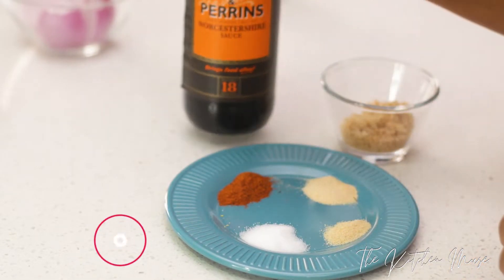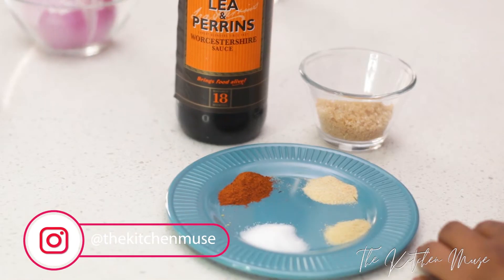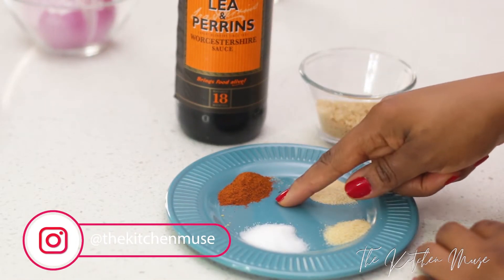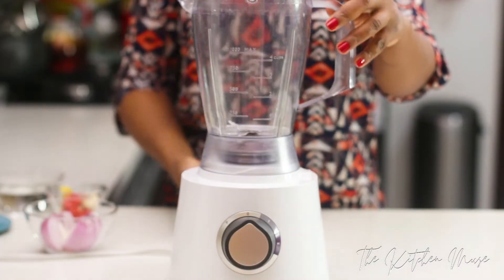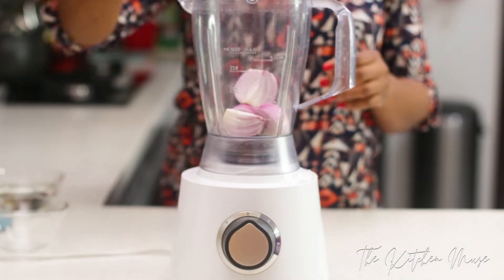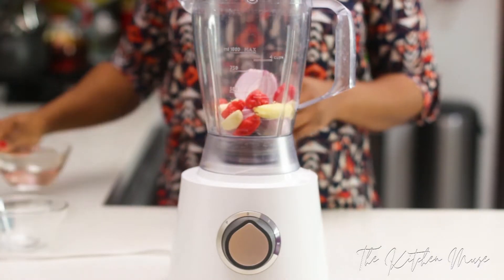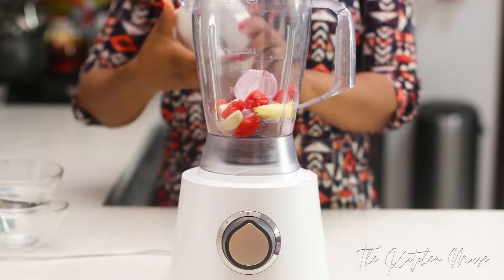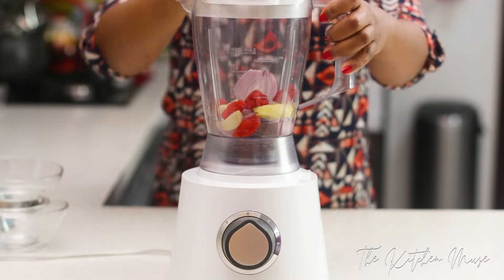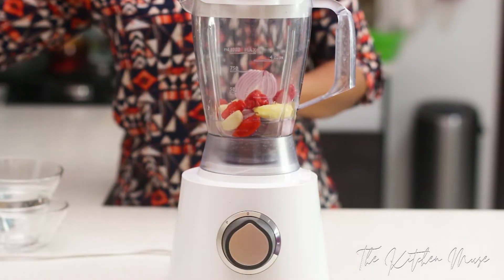I'm also using Worcestershire sauce, brown sugar, smoked paprika, onion powder, garlic powder, and some salt. The first thing I'm going to do is blend my onions, habaneros, ginger, and garlic — I'm going to add a little bit of water into the blender and blend this. This is part of what I'm going to season my meat with.